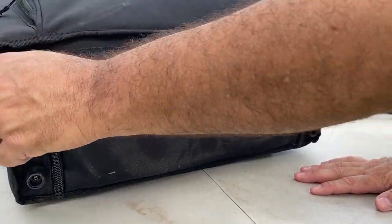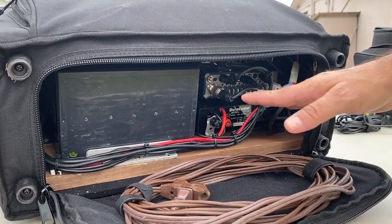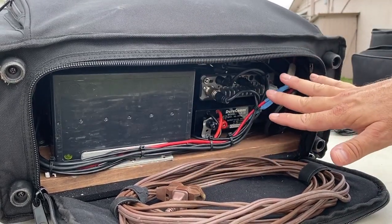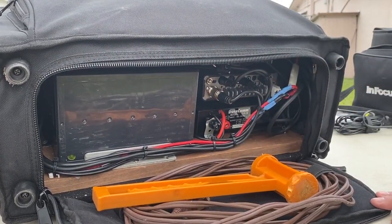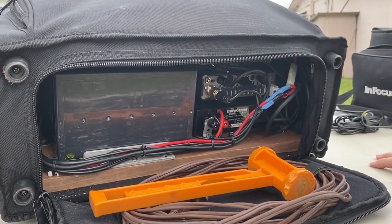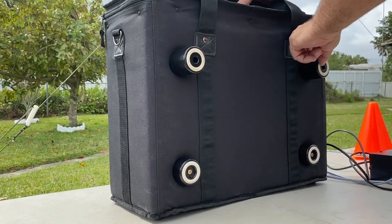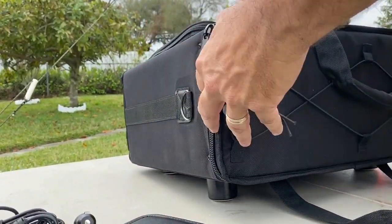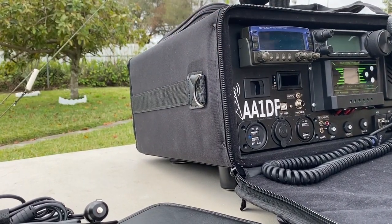The back of the Gator case also has a zippered cover. Inside I've velcroed an extension cord — since it's only a 15-amp power supply, a simple lamp cord works and stores compactly. I have access to connections on the back of the radio and power supply, and I store my mallet here for driving antenna stakes. If the temperature is running a little hot I can open this up to provide ventilation for the back of the radios. I also attached feet to the bottom of the case: two-inch feet in front and one-inch in the back, which angles it nicely on the table and keeps it elevated above any moisture.